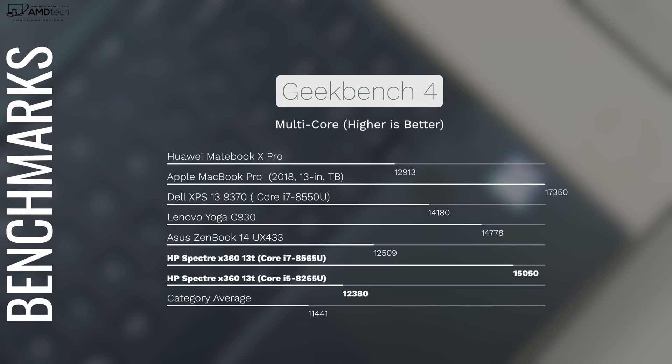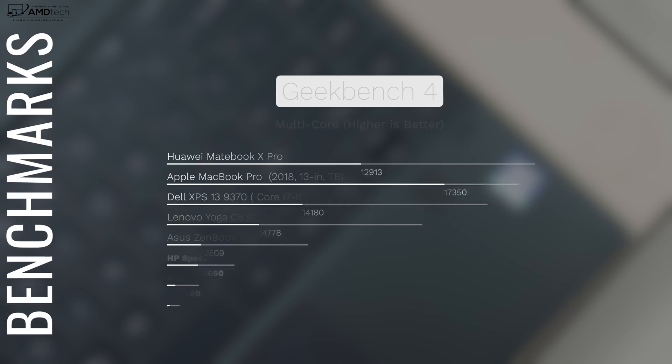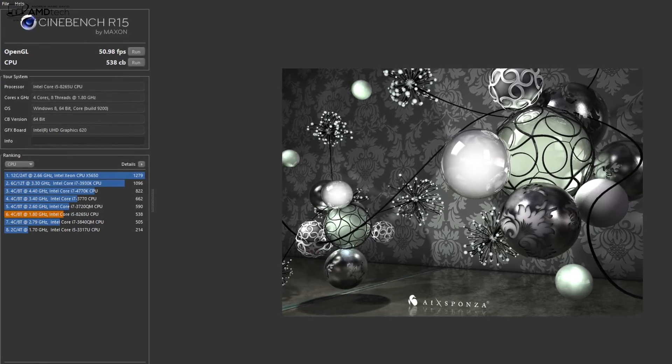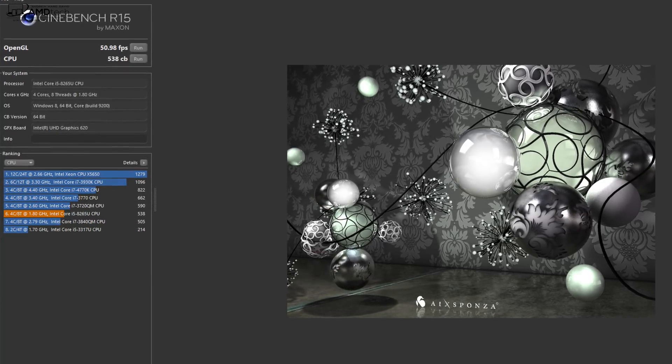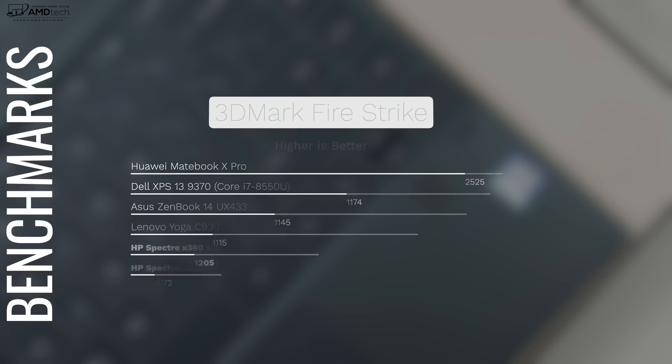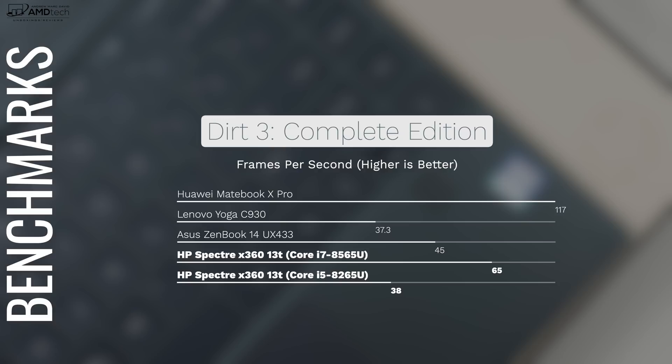You're probably wondering about the performance of the Whiskey Lake processor. I opted for the Core i5-8265U — you could get the Core i7-8565U for better performance, but even the i5 delivers very good results. This is a great product for Microsoft Office, email, productivity work, and media consumption. However, if you want triple-A gaming or 4K video editing, I'd opt for something with a dedicated GPU — maybe the 15-inch x360, which I'll be reviewing soon. You can play some games with settings turned down, though newer titles won't perform as well.